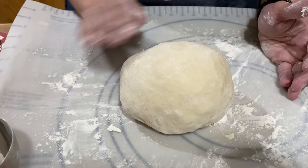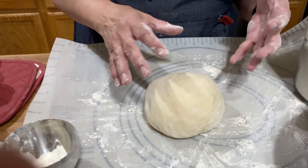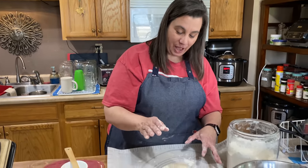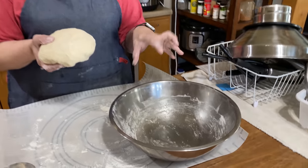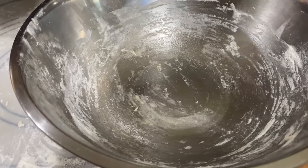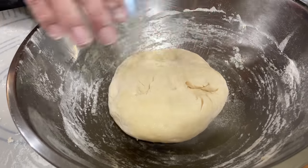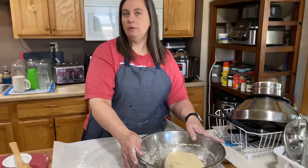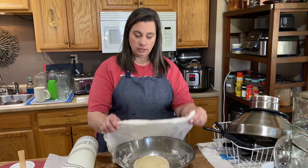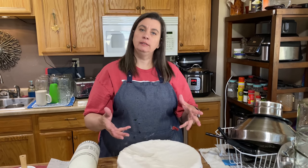This is what you're looking for — a nice smooth dough. It's not sticky to the touch anywhere, and it takes about two to four minutes to get it to this consistency. When you press your fingers down, it will push back up. Now we're going to take our dough and put it into a greased bowl. You can spray it with any kind of spray oil or just grease it with butter. Then turn it to coat the dough and cover this with a warm, wet towel or plastic wrap — whatever you have access to. We'll put this in a warm place for about an hour until it doubles in size.